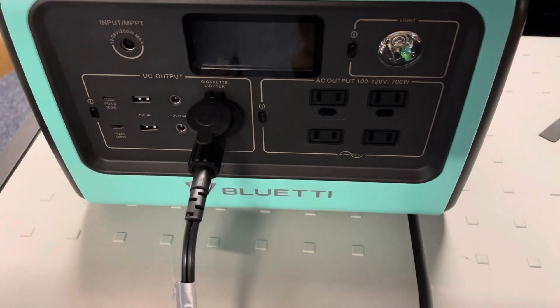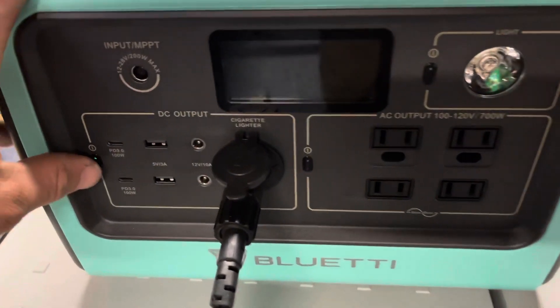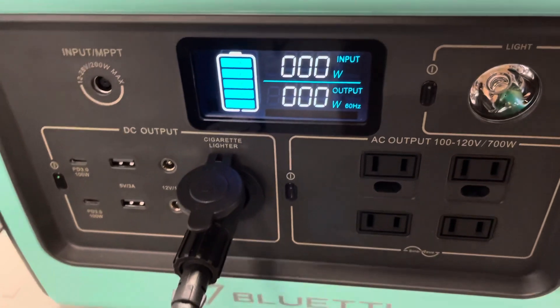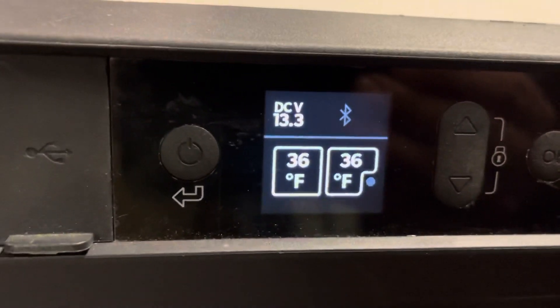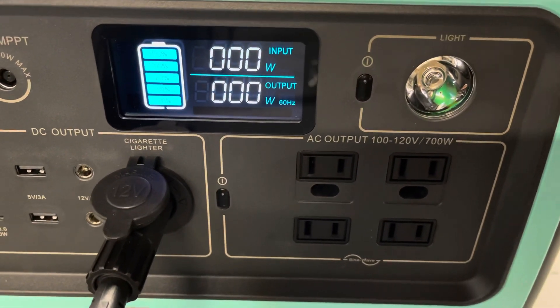Checking on the battery level on the Bluetti running my Dometic cooler — it's been three hours and 15 minutes and the battery is still showing full, so 80 to 100 percent. Both compartments are sitting at 36 degrees, right where I have them set.